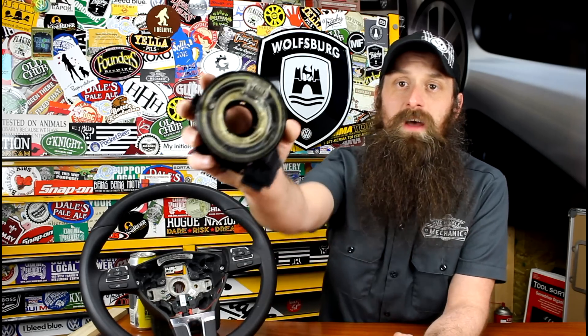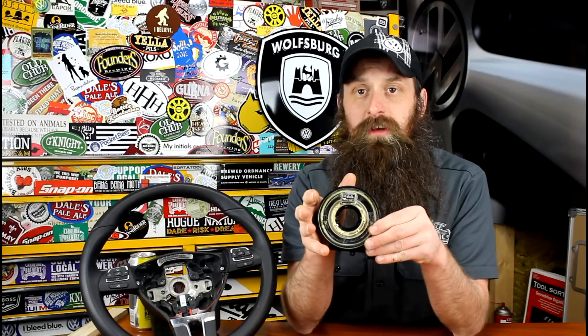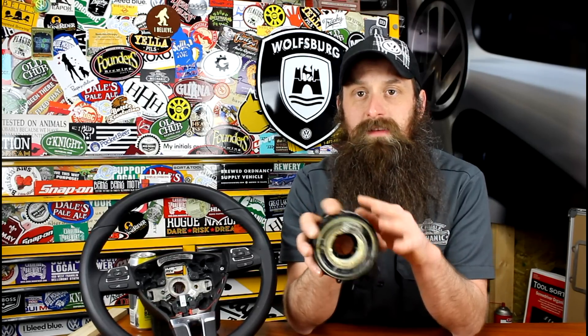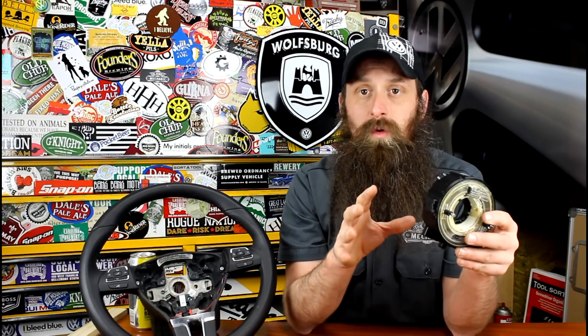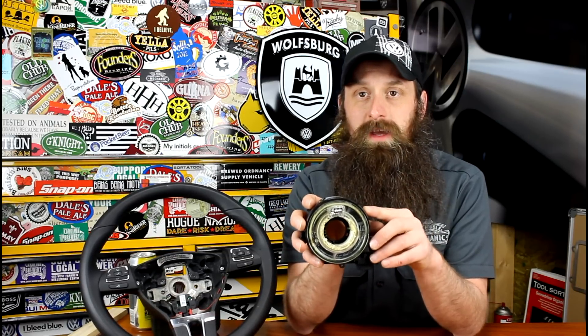Hey everybody, Charles for HumbleMechanic.com back talking about more failed Volkswagen parts. Today we're talking about the clock spring. This particular one came from a B6 Passat, but what we're going to talk about today is actually universal on all Volkswagen clock springs. Some are a little bit more sophisticated than others. This is a pretty basic one and we kind of go up from here.